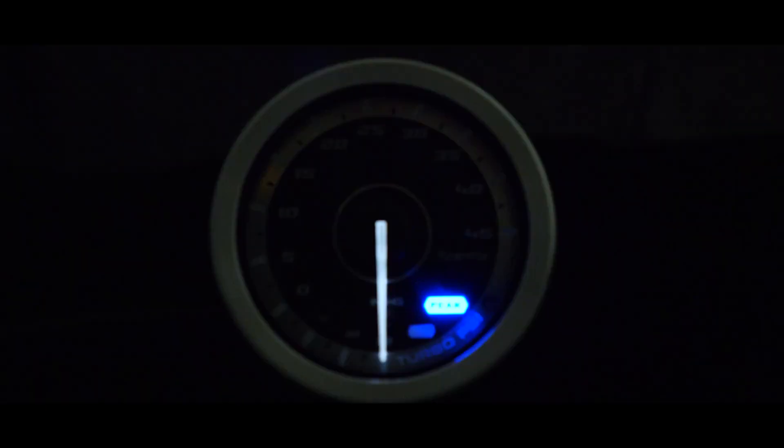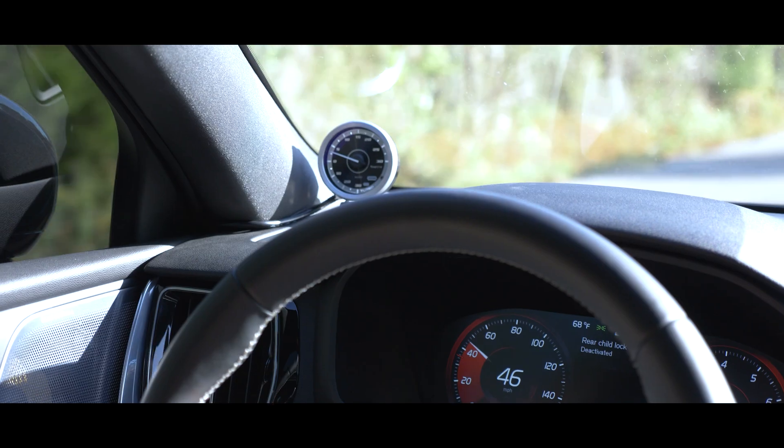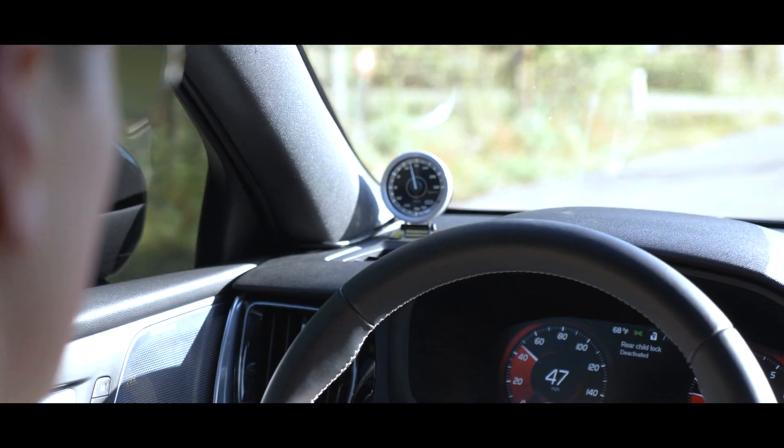The gauge needle has a 270-degree angle range for precise high-speed display with a high-resolution brushless silent stepping motor. This allows each gauge to accurately provide numerical information and monitor instrument data.